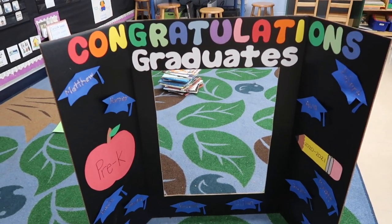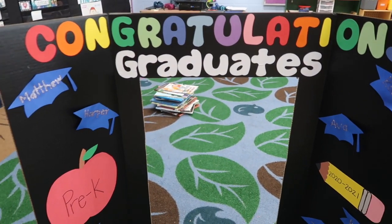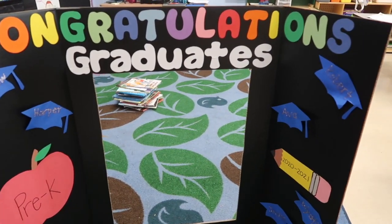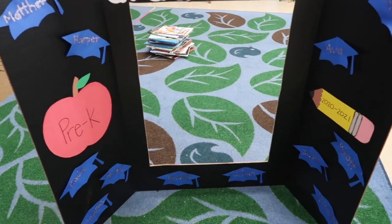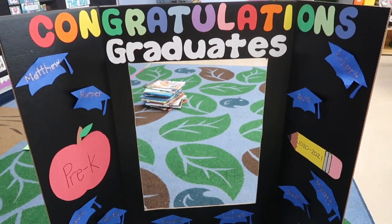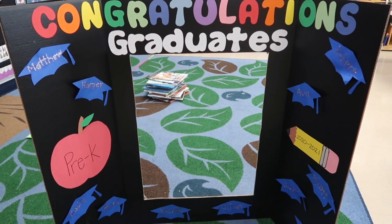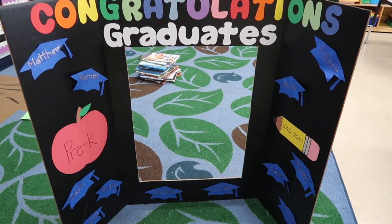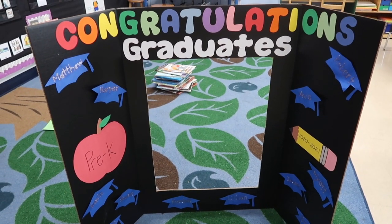Another thing that we put together — and by 'we' I mean my para, so talented — this says 'Congratulations Graduates.' We just added their names on little hats with tape, and then an apple and the school year. We dressed them up in a cap and gown and put them inside of this frame hole. We printed those pictures — I have to pick them up tomorrow — and we're just going to frame them with popsicle sticks as a little memory.